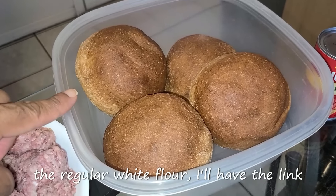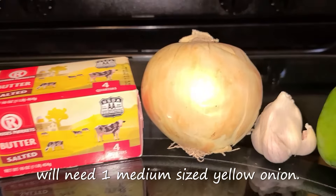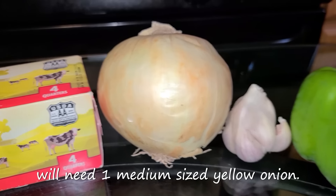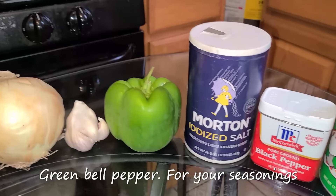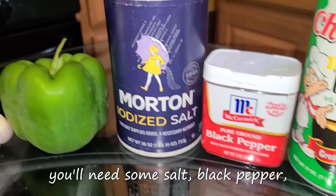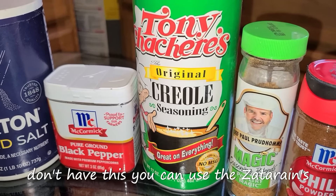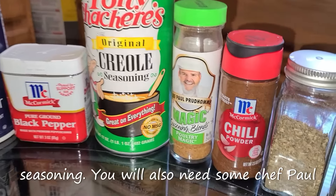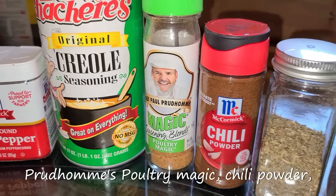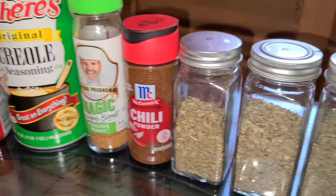You'll also need Worcestershire sauce, sugar, salted butter. For your seasonings you will need one medium-sized yellow onion, garlic, green bell pepper, salt, black pepper, Tony Chachere's Creole seasoning — if you don't have this you can use Zatarain's Creole seasoning — Chef Paul Prudhomme's Poultry Magic, chili powder, dried oregano, dried basil, and dried thyme.